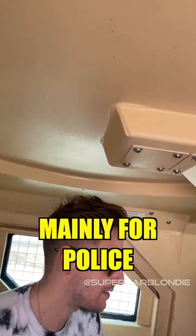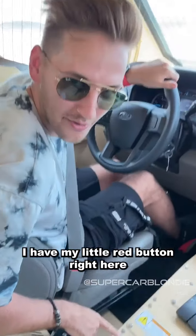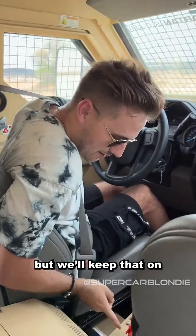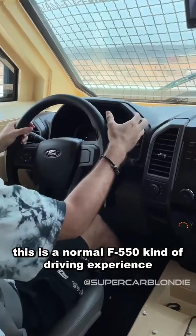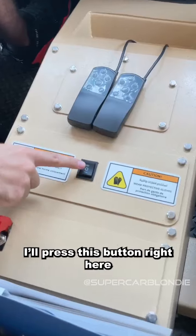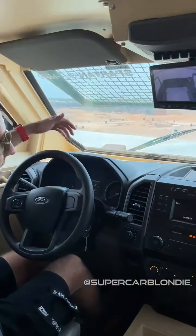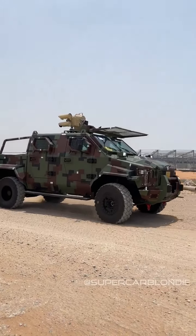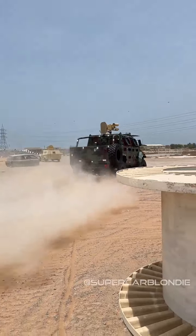Anyone inside of it — mainly for police. All right, let's take it for a spin. I have my little red button right here — that's how you deactivate everything up there, but we'll keep that on. This is a normal F550 kind of driving experience, just a little bit heavier. This thing weighs about eight and a half tons. I'll press this button right here — now I can see much better. This is pretty sick.